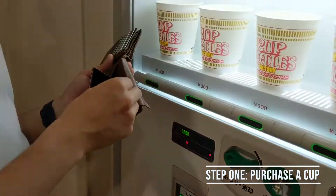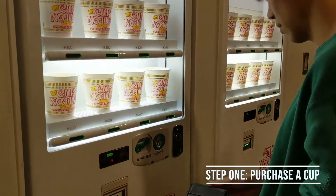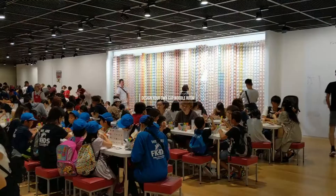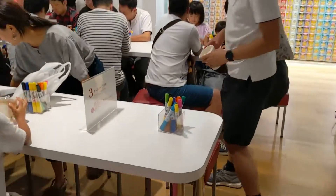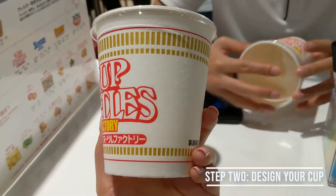This is going to be a while. We are finding our spot to draw on our cups. We're starting off with a blank slate.